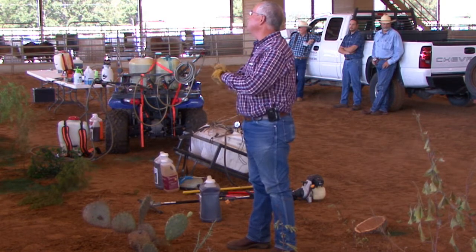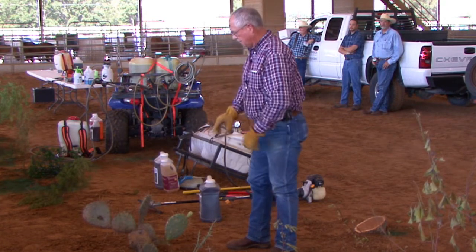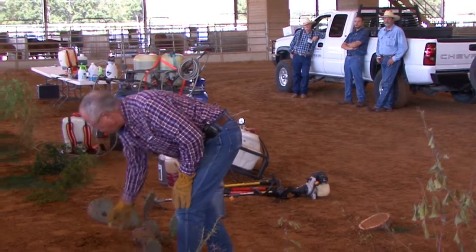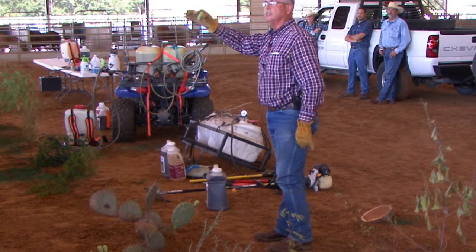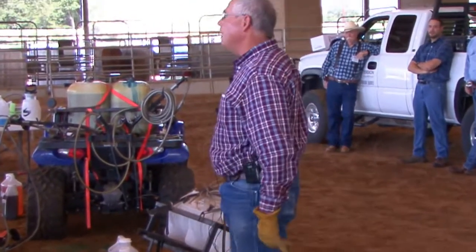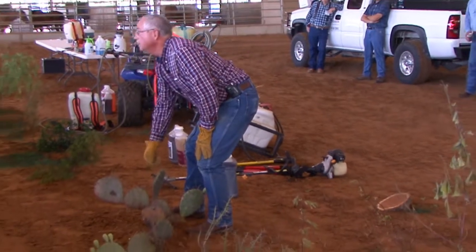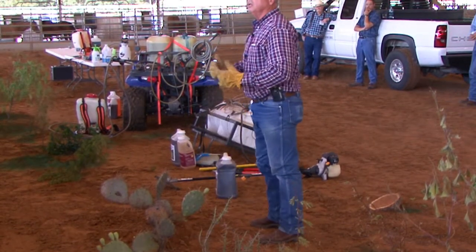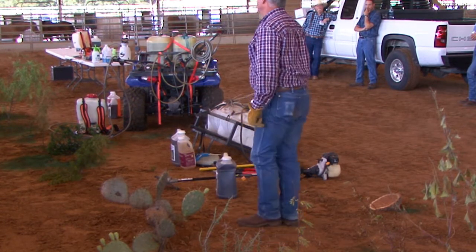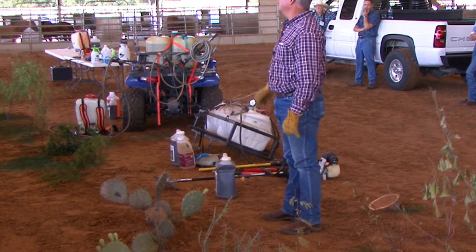The old recommendation of spraying mesquite and pear at the same time out of the airplane in the summer worked great on mesquite. But that time of year we were shipping all of our herbicide to the apples — we'd kill them, they'd fall off, and we may or may not get the pear. A lot of times we'd kill the upper margins of the pads and the plant tissue would die. The best time, if you've got limited time and resources, is to hit it in the fall and on into the winter.